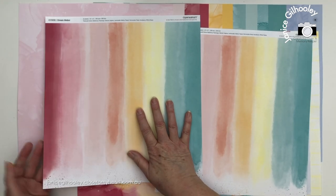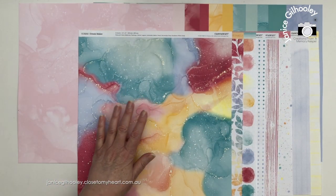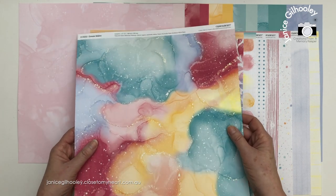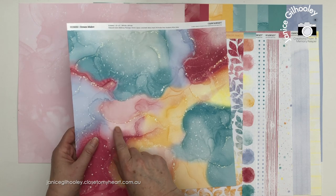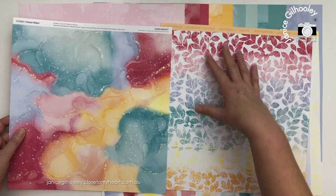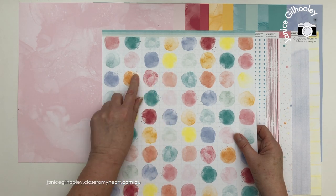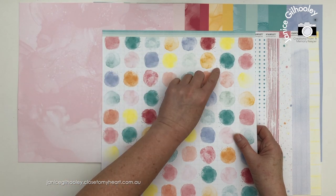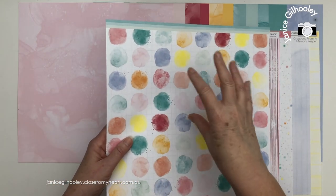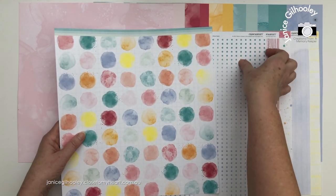This could be my favorite pattern in the pack but I really love the ones I just showed you. There's a gorgeous marble effect paper that almost looks like it has a gold fleck through it in certain lights, with light and shade where the white and the Sundance yellow come through. The other side has a gorgeous leaf pattern. This paper here is like a watercolor circle paper with added texture from splatters, and there's a grid pattern behind it so the circles aren't just floating - the light grid lines anchor those circles.